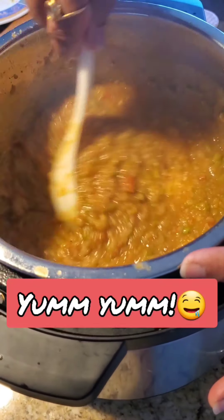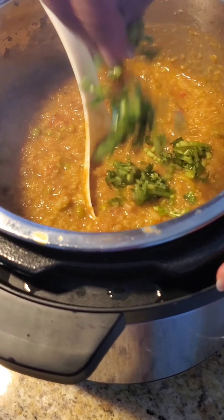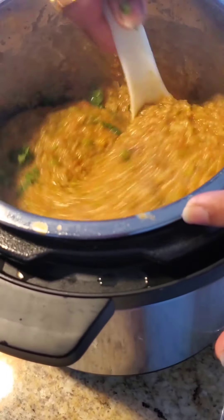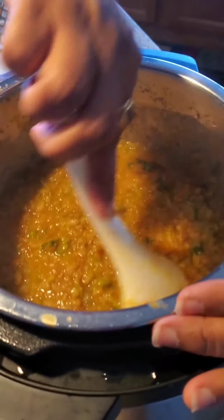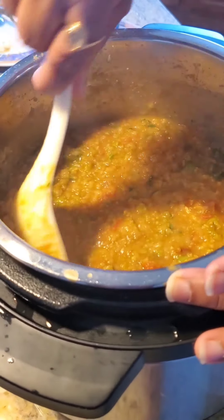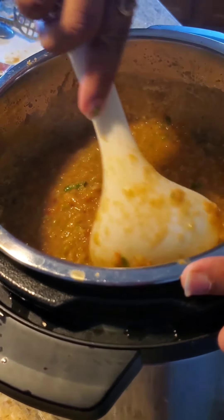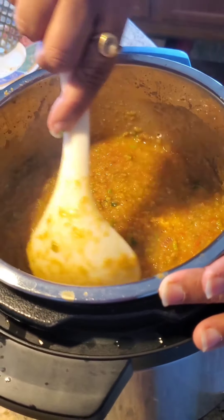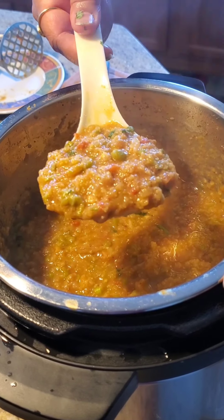This is what the consistency looks like. I'm going to garnish it with some chopped cilantro and it's ready to serve with hot pav buns. You can butter both sides of the pav buns — I usually buy mine at the store. Serve with a side of chopped onions and some lime slices and enjoy this nice and hearty pav bhaji!